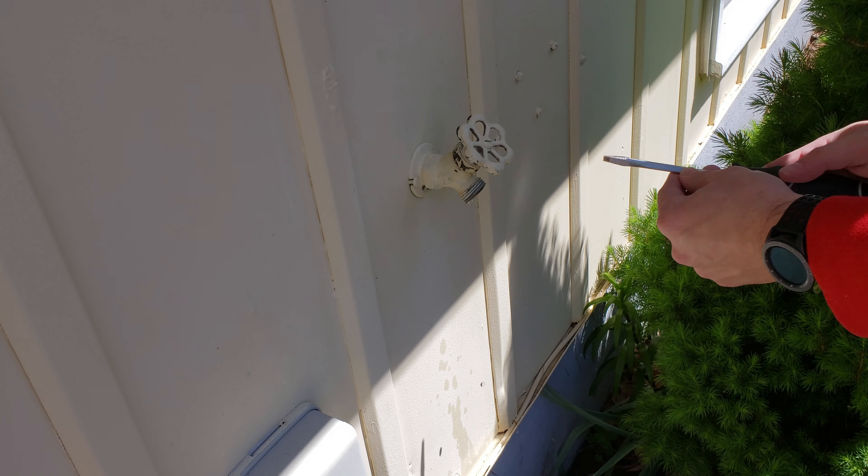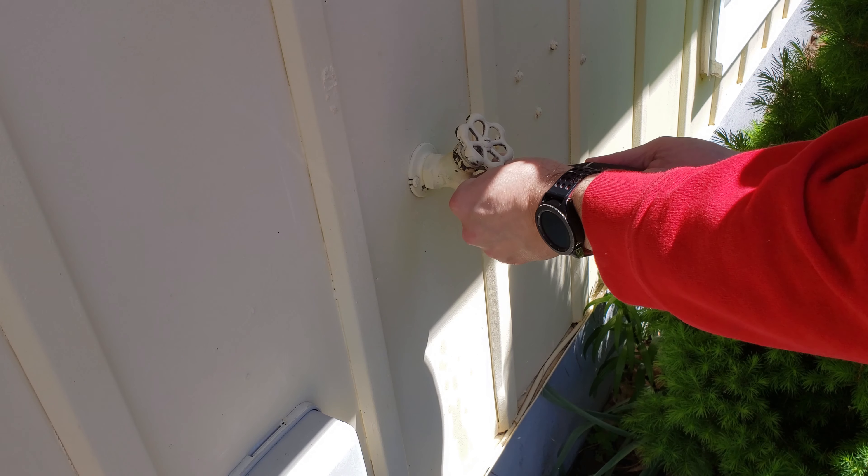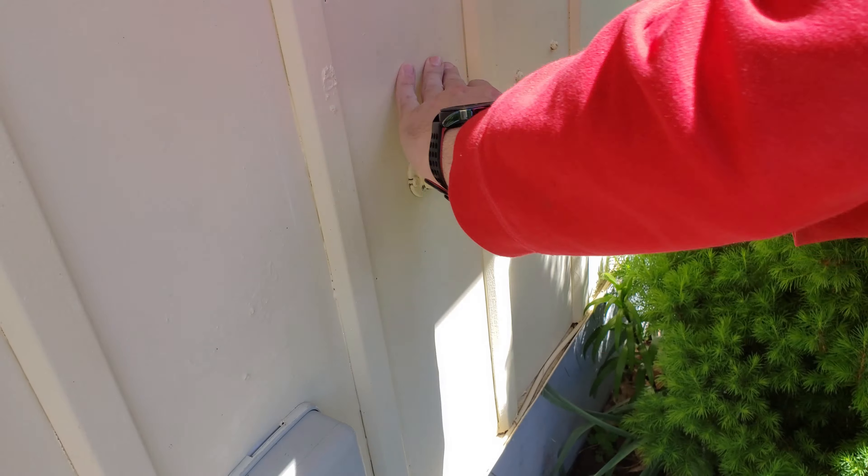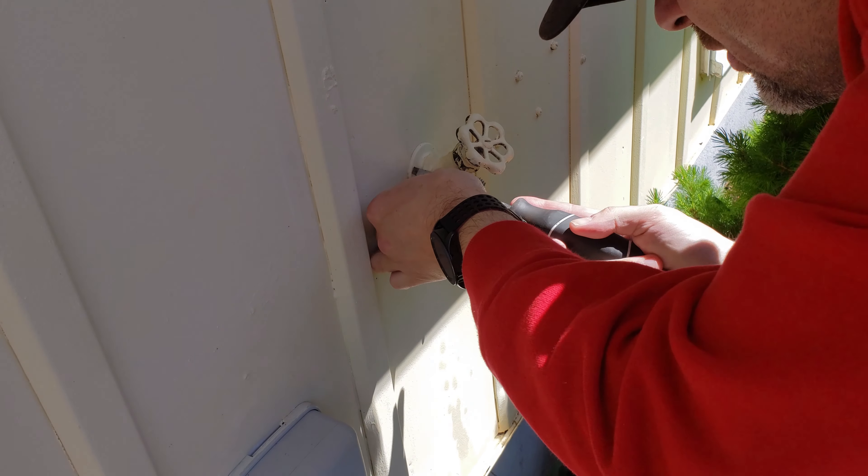And while that is happening, let's try to remove it. This thing's having a bunch of paint stuck in it.